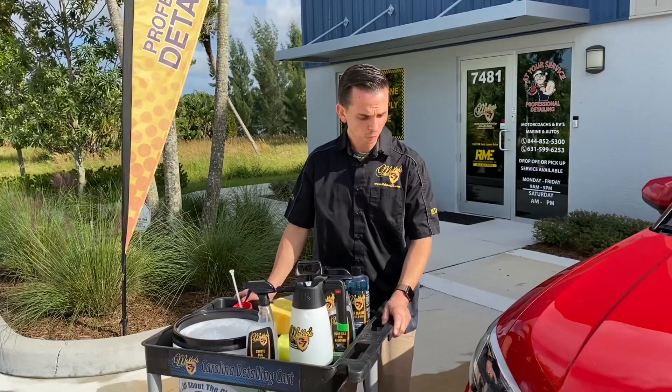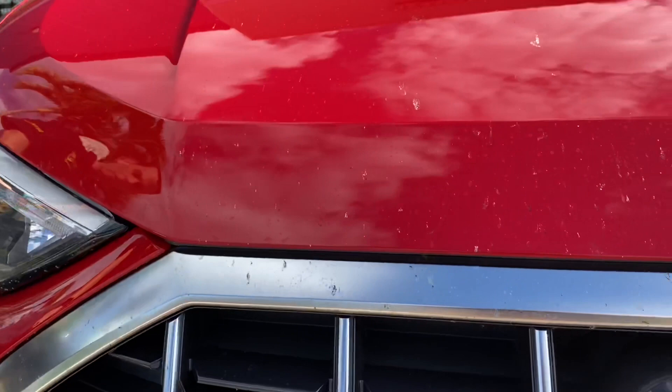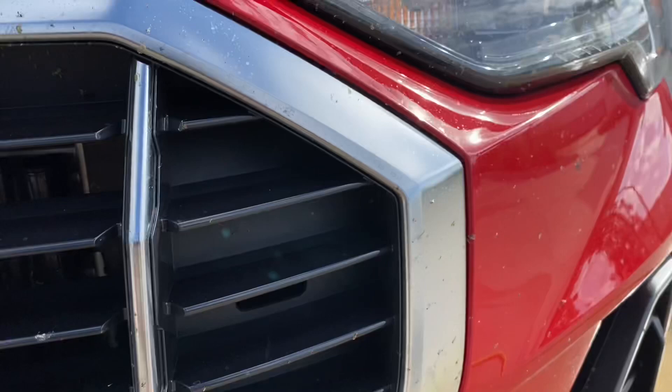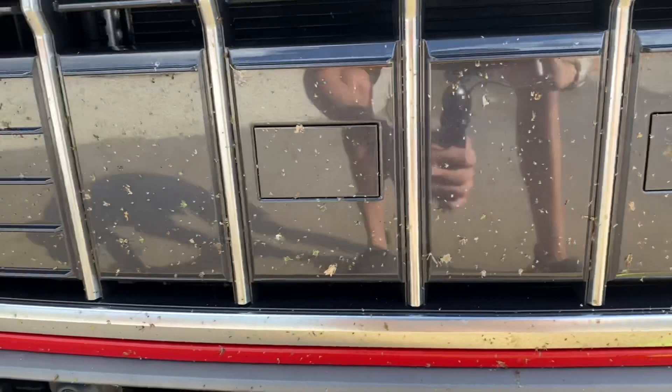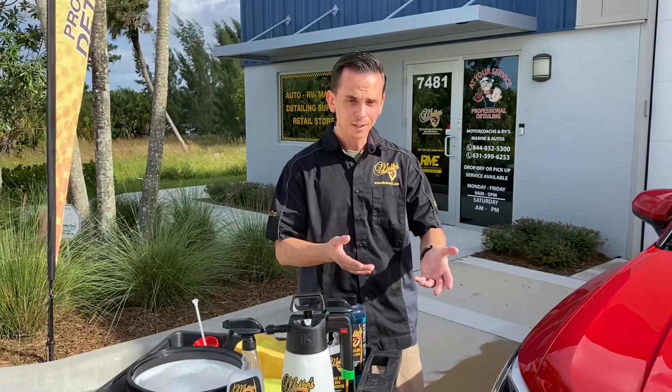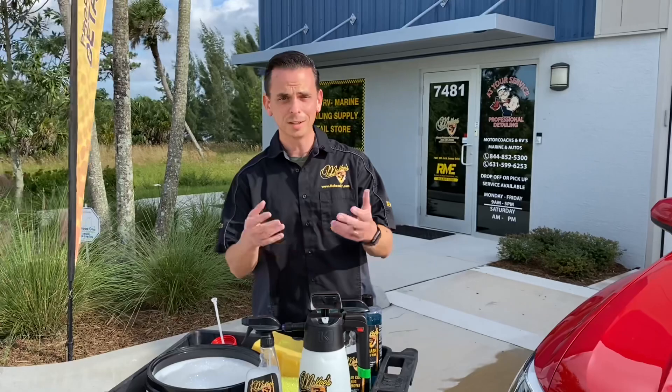A couple days ago my wife took the family truckster along with my son and one of his friends to SeaWorld in Orlando, and as you can see the front end has been plastered with bug splatter. Any time in Florida that you head west, you're going to be encountering lots and lots of bugs. As you can see, they impact the front end as you're on the highway doing 70, 80 miles an hour. These bugs are minding their own business and you have a 3500 pound car cutting through the air — the bugs are splatting, their lives are over, and then it's up to us to remove them.